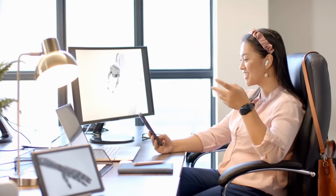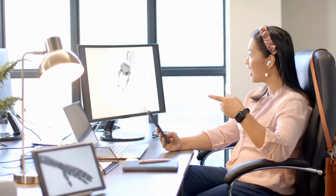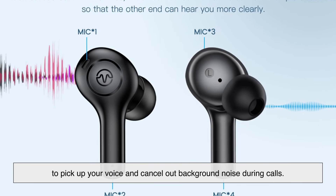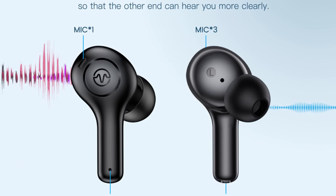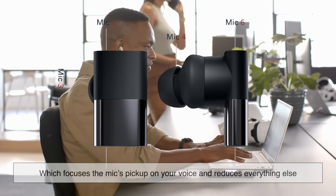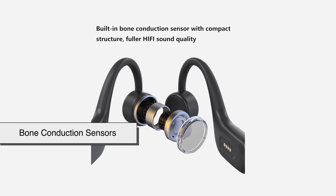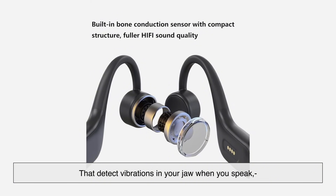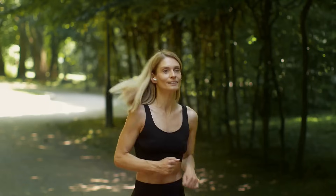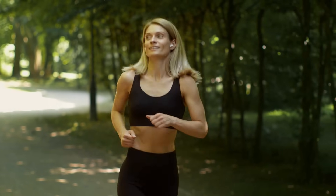Let's not forget about calls. One of the unsung heroes of wireless earbuds is the microphone system. Most use multiple mics — usually two or three per earbud — to pick up your voice and cancel out background noise during calls. Some earbuds use beamforming technology, which focuses the mic's pickup on your voice and reduces everything else. Others use bone conduction sensors that detect vibrations in your jaw when you speak, making your voice clearer even in noisy environments. So when you're walking through a windy street and your friend still hears you clearly, that's no accident — it's smart engineering.